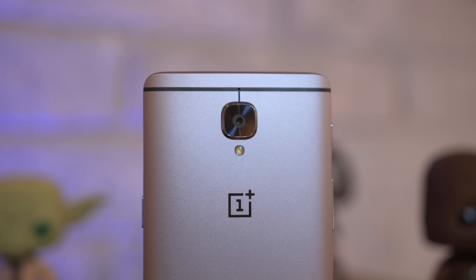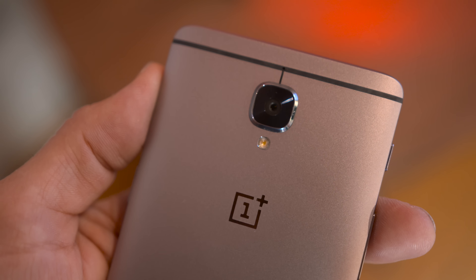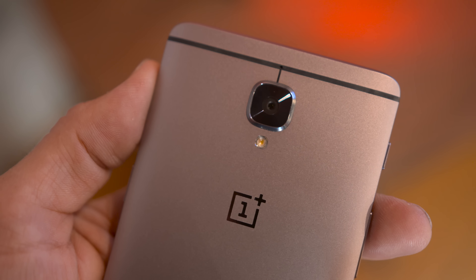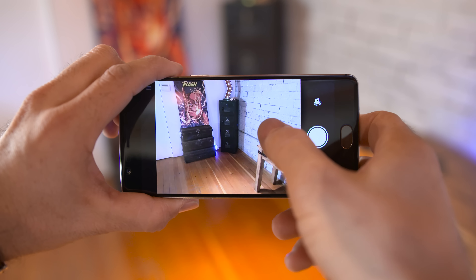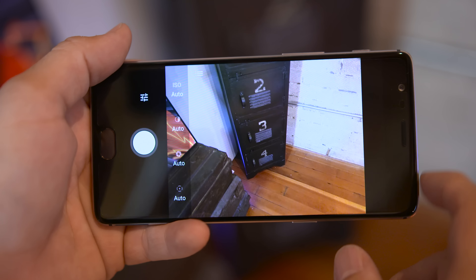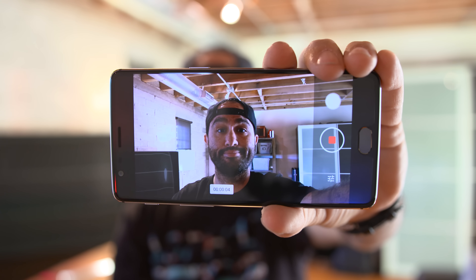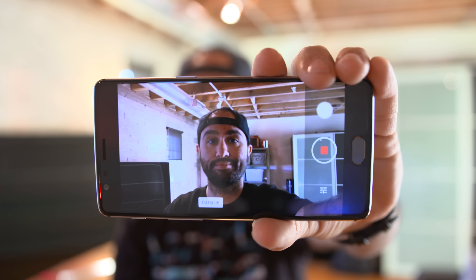Around the backside, we have a 16-megapixel Sony sensor with an f/2.0 aperture. Nothing crazy or innovative, just a camera sensor that makes sense, and I'm totally cool with that. The camera is quick to launch, pictures are quick to take, and so far things are looking good. The camera also includes manual controls, raw image support, and even optical image stabilization and electronic stabilization, so your 4K videos will be buttery smooth. But I'll touch on that more in my full review.